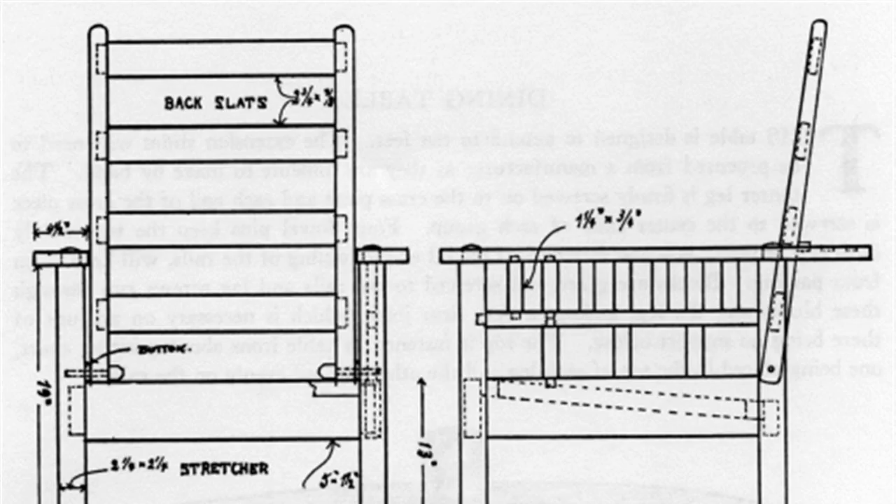Step 5: Build the back. Miter the bottoms of the back pieces — the 1 and 1/2-inch x 1 and 1/2-inch x 34-inch pieces — at 12 degrees. Span the two pieces with the four back slats. Measure down 1 inch from the top and space evenly.